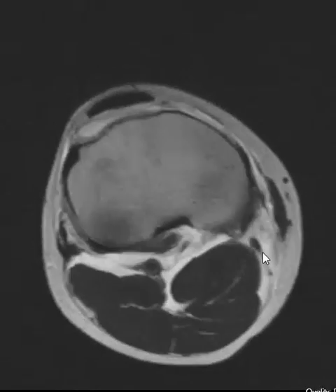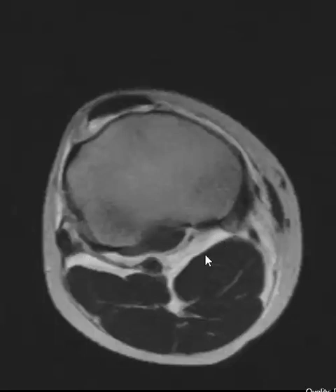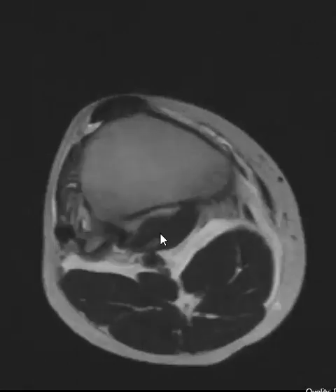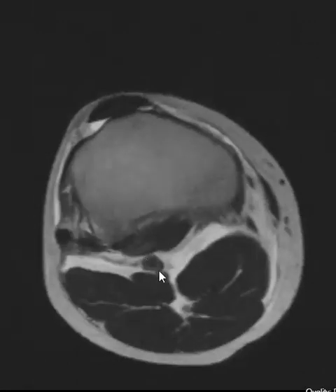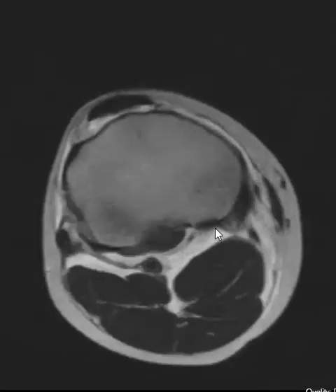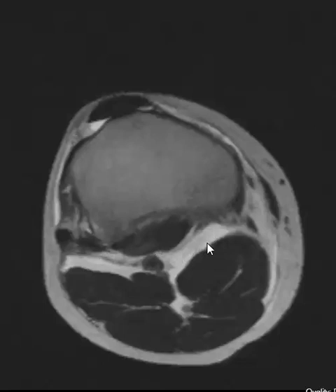We're going to go down a little bit further. Now we're on these T2-weighted images — fluid is bright. We see something very abnormal back here. You see the gastrocnemius muscles, we can see the popliteus muscle here and we see the popliteal artery here. You see this band around — this is fluid in the posterior deep space of the knee. Why is he having all this fluid back there?